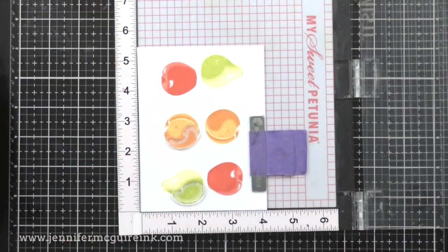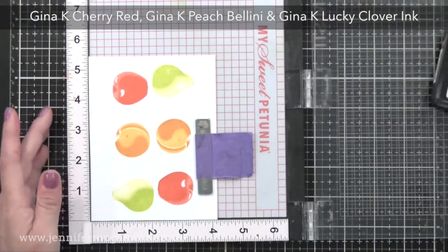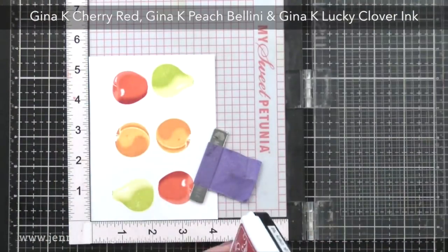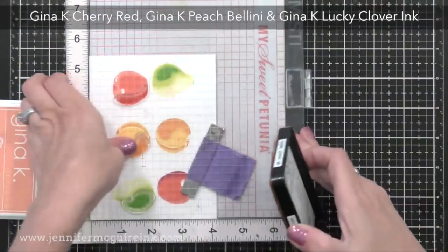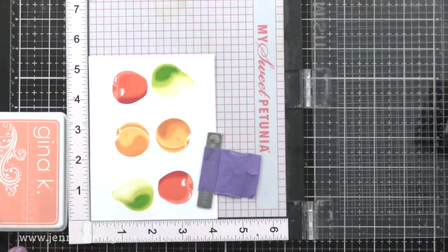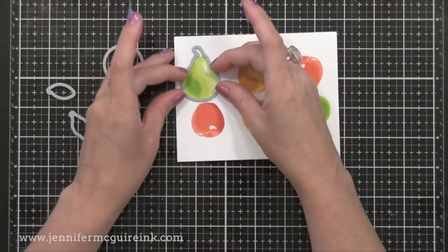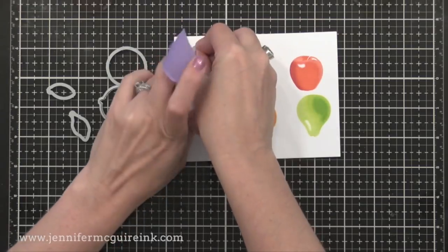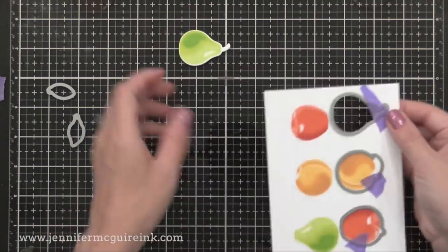Now time for the third layer. I'm lining up the third layer of each fruit and I'll stamp with my darkest ink: Gina K Cherry Red on the apple, Gina K Peach Bellini on the peach, and Gina K Lucky Clover on the pear. I encourage you to experiment with different colors because sometimes you can layer a yellow and a peach color and get a beautiful look — it doesn't have to be two shades of the same color. I also used that same stamp set to create the little stems and leaves, then die cut all the pieces.